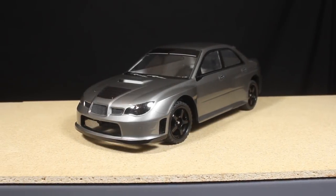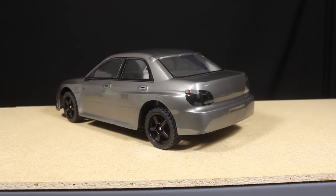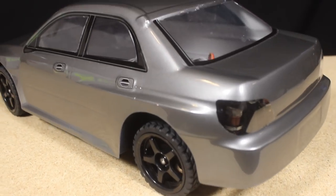So that's all for the Subaru. Aside from the paint getting a little messed up by the body mounts, I'm pretty happy with how this car is turning out. I do plan on test driving this car in the near future so we'll see how it performs as-is and see what things need to be done to improve the performance.